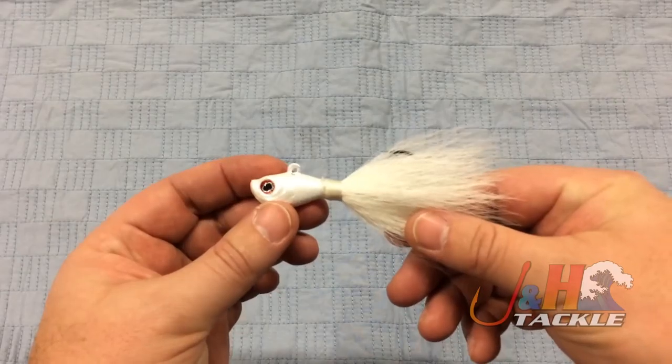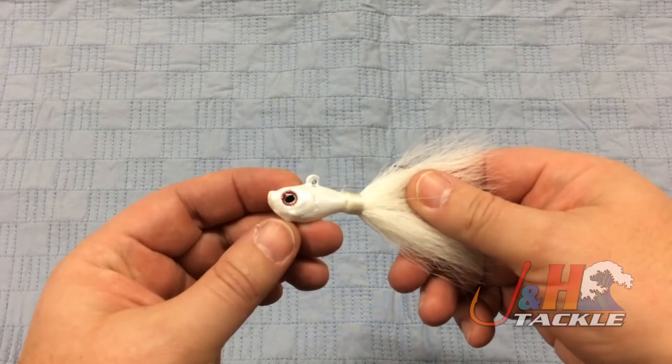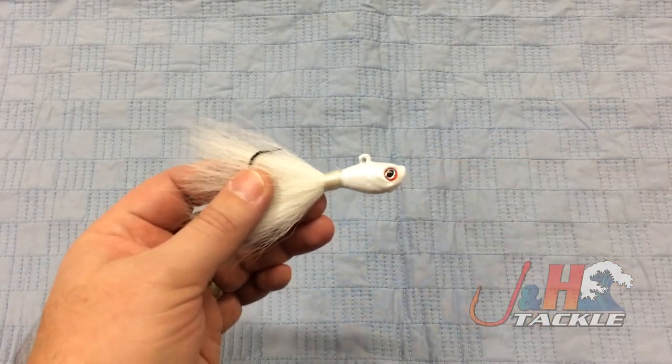It's the right size hook for the bucktail — the hook changes based on the size — the right amount of hair, everything is tied nicely, the paint job is great, you got the nice eyes on there, and it's just a really well-made American bucktail.